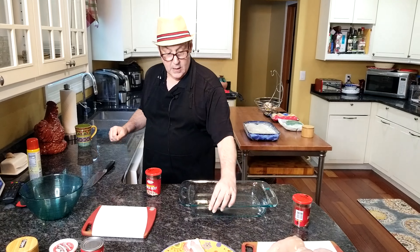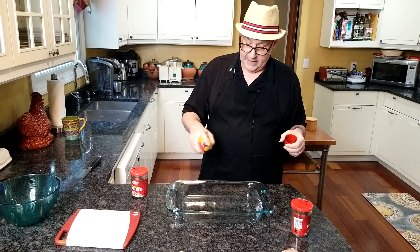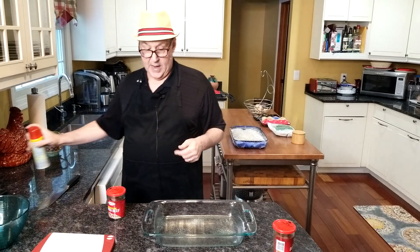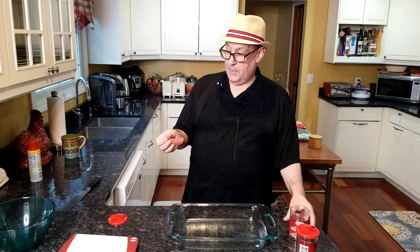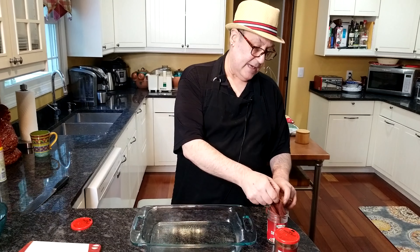We're going to need one can of Campbell's or whatever brand of condensed soup you prefer. I'm using cream of celery — you can use cream of mushroom or cream of chicken, anything you want. We don't particularly like cream of mushroom, so I use cream of celery. You also need a cup of sour cream, and like I said, a little pepper.